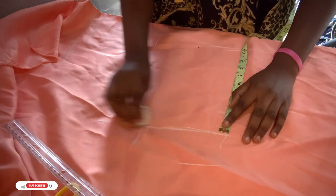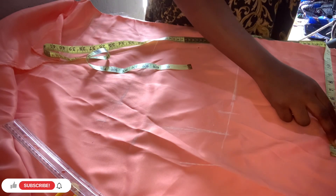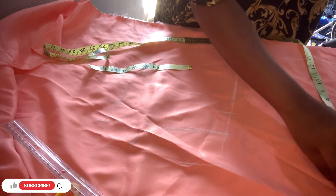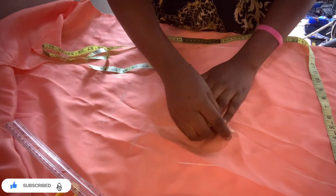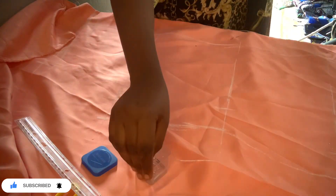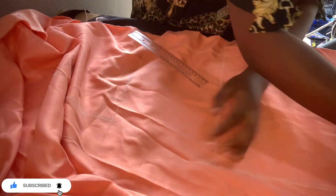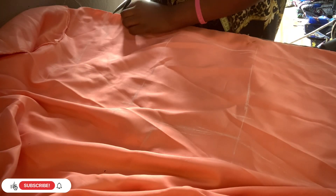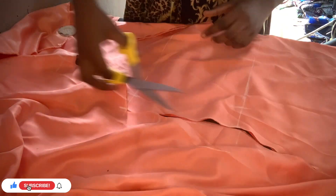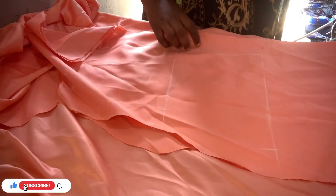I'll draw the line to the hip — the bust I've already drawn out. For the hip, divide your hip by four and add two inches to the allowance, because I don't want too much of a bulky dress. I use pins to hold it because my table is a little small — if I drag it, it will spoil what I'm doing. Now I'm going to cut the dress out just the way I did. I always forget to draw my hemline, so I draw it later and shape it out.